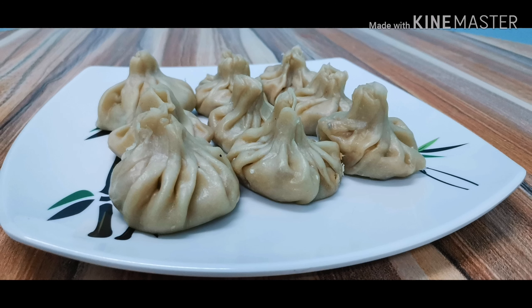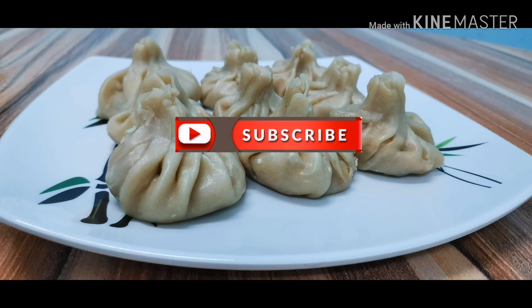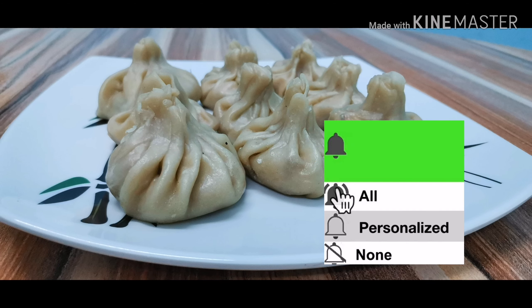Momos are ready. For this video, subscribe and click the bell and support. Thanks to all.